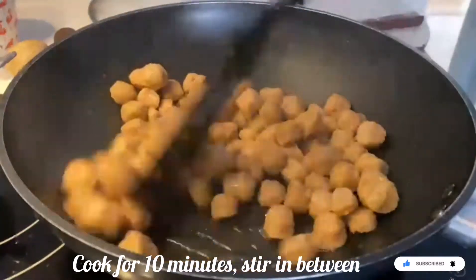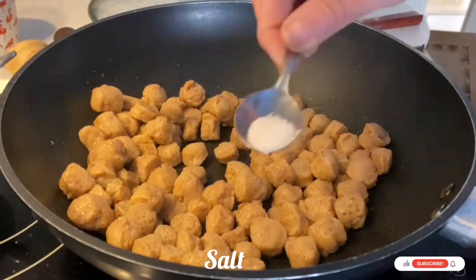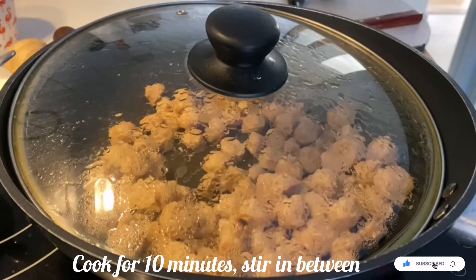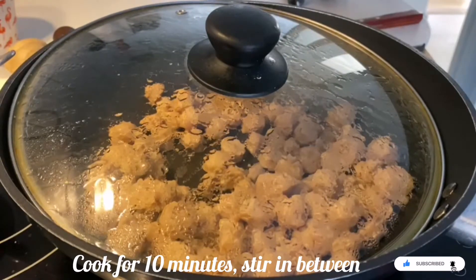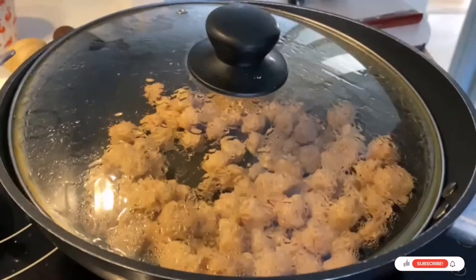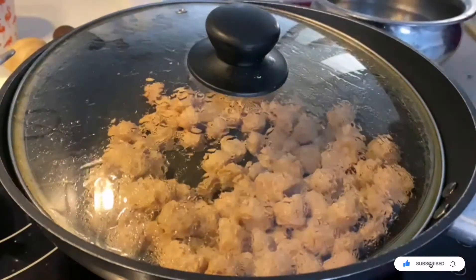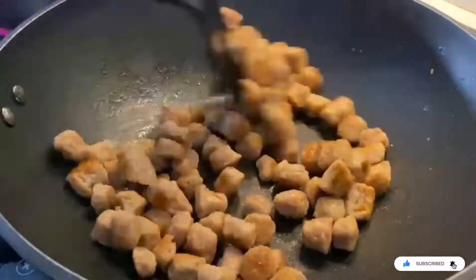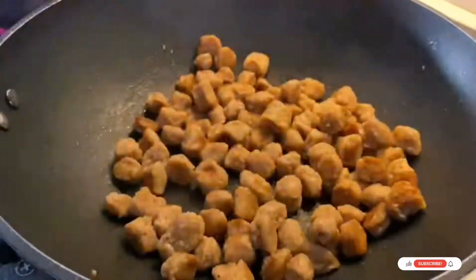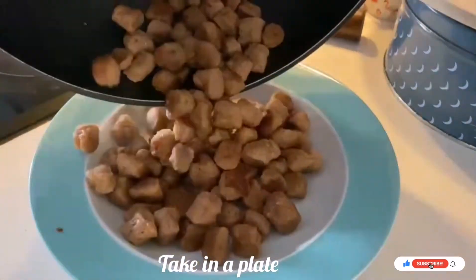Remember to stir in between. Add one fourth spoon of salt and cook again — you are cooking the soya bean for 10 minutes only in just one spoon of oil. Remember, I am not using much oil. Now take out the cooked soya bean onto a plate.